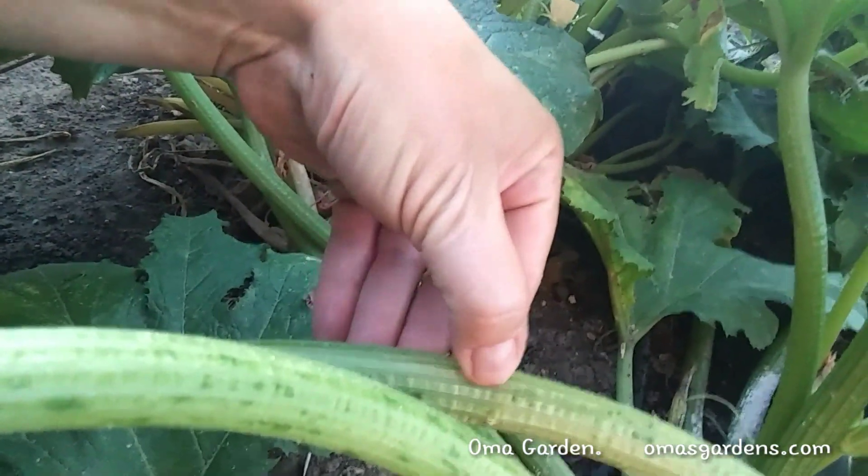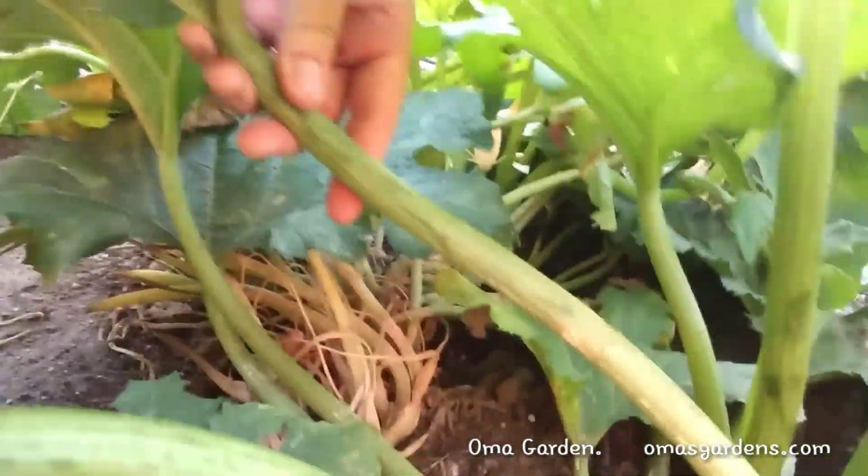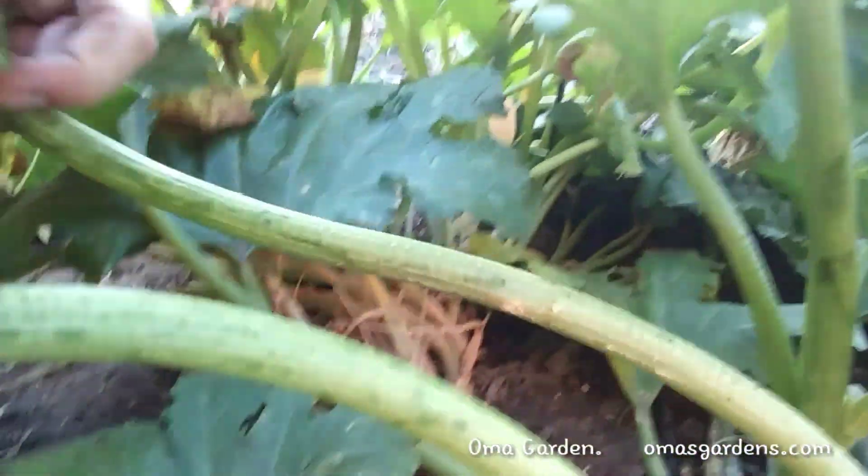That will keep them from producing on that side. You can also look for evidence on your plants. If you see this here, that's a borehole. There's no doubt about it. It's a little bit of sawdust around it, and that means I've probably got a worm down in my plant.